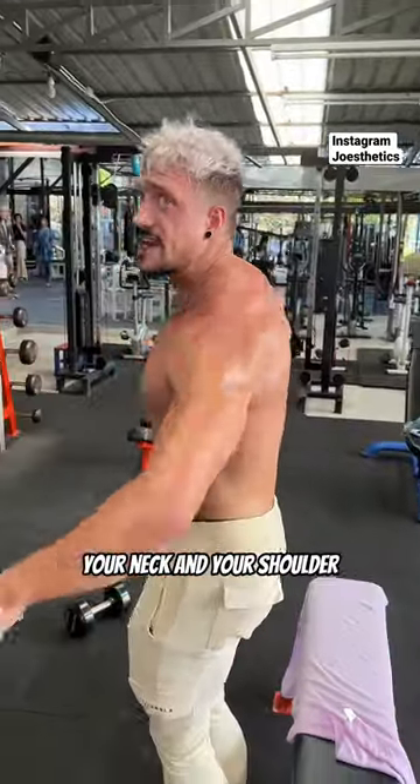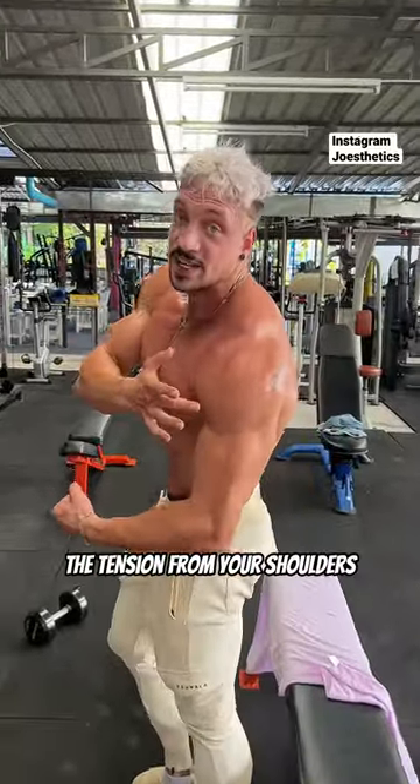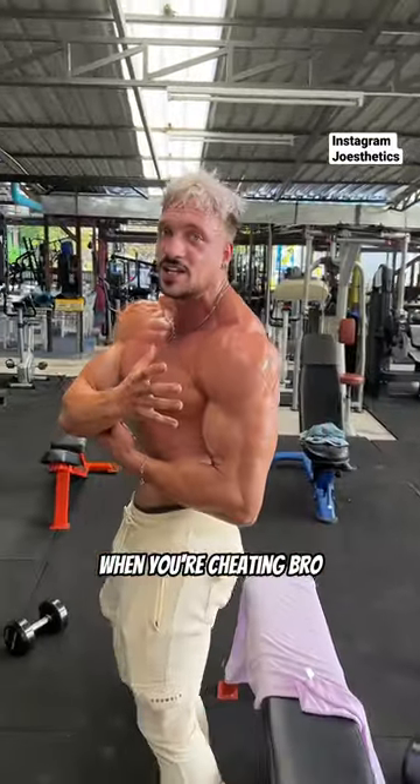You never want to use your neck and your shoulder. You want to hang it, and then you just want to use your shoulders. Otherwise, you are cheating, and you're taking away the tension from your shoulders. You will never get these 3D delts when you're cheating.